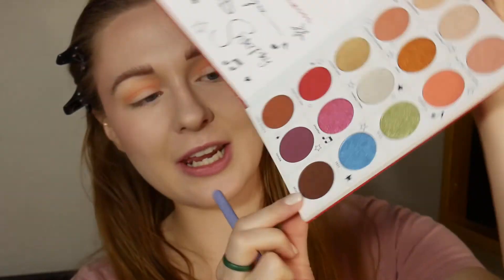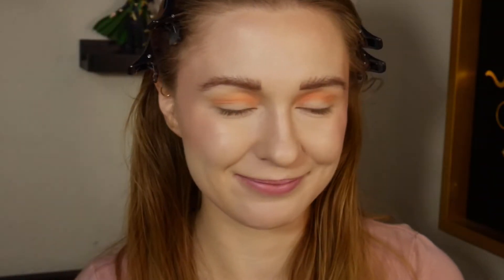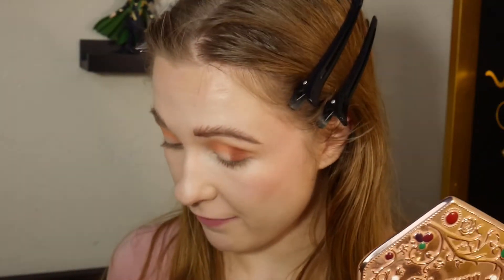Now I'm going to go in with the shade Detention — it has cute little paw print imprints in the pan. I love the details. I'm just going to put that on the outer third, in the outer corner. As much as I love High School Musical, High School Musical 2 was my jam. I watched that movie probably more than any other movie as a child. So ColourPop, don't you dare cheat me out of a High School Musical 2 palette!